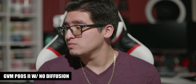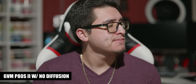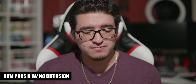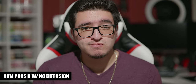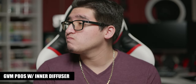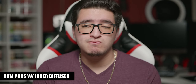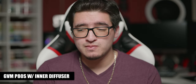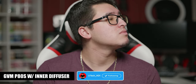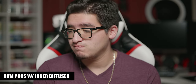Now let's do some lighting tests. First, with just the GVM light and no diffuser hitting directly on me — the light was at 50% but it was still blinding me, and you can see harsh shadows around my glasses and neck. Next, with the inner diffuser only, immediately you can see a difference. The light stayed at 50% brightness but gives a much softer shadow, and there's less light bleeding onto the background, focusing more on the subject and creating more of a cinematic look.